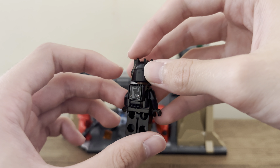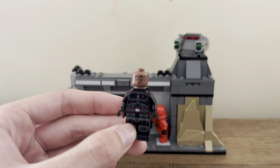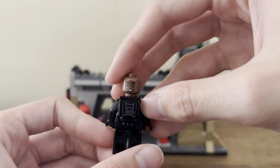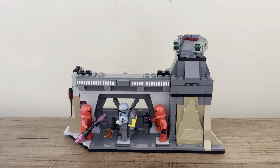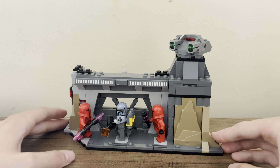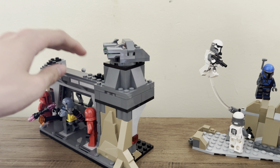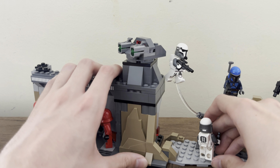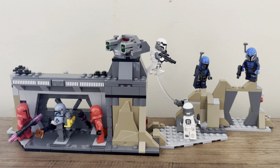The minifigures are definitely the highlight of this set. The Imperial Praetorian Guards have their red look from Season 3, a new helmet mold, and printing around the back from the torso to the toes, with two different weapons and red heads underneath. The helmet mold is quite nice. Maybe a dress piece instead of legs would have been nice, but that affects playability and movement on the build. Armor shoulder pieces could also improve the figure — there's just a bit that feels bare and incomplete, though the helmet and printing are really nice.